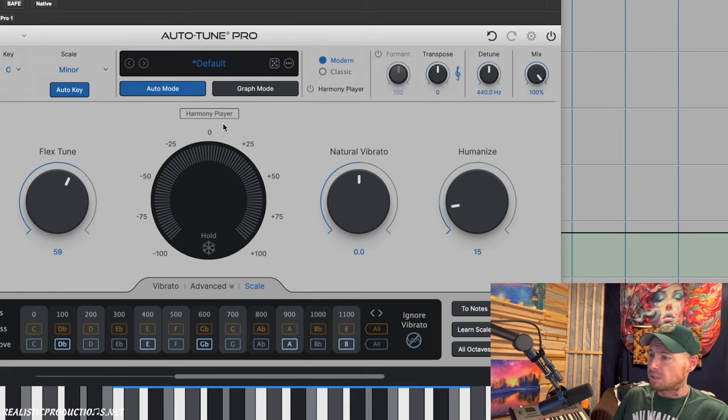Those are all the new features in Autotune Pro 11. Other than that, it's still the amazing Autotune we know and love — just a better version with a really cool new toy in the Harmony Player.